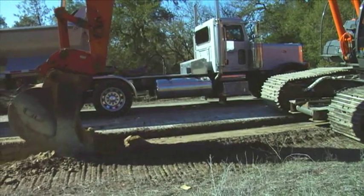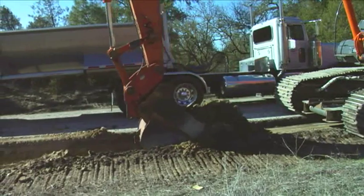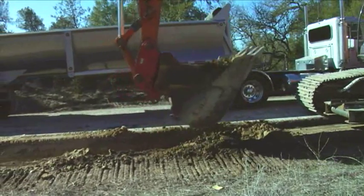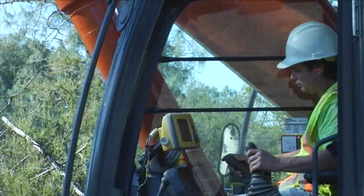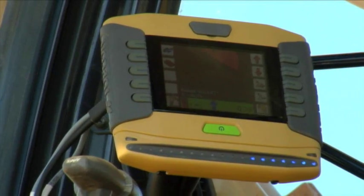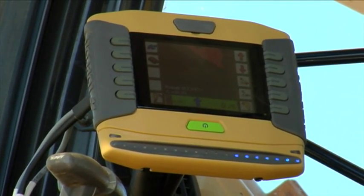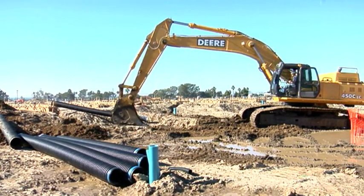Traditional excavation methods rely on manual measurements that slow down the process of cutting material down to design grade. With Topcon's system, all the measurements are done in the cab. Exact elevation of the bucket teeth are known at all times, increasing the production of the machine and saving time and manpower.